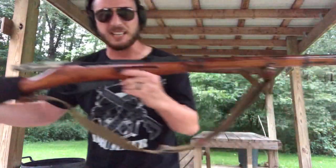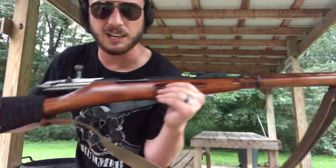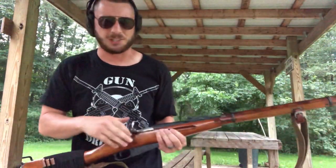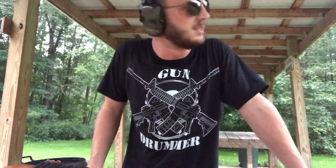So that's pretty much it — really fun gun. They're not too expensive and you can find them; they made like 80 million of them or something. Just thought I'd share that until I can get my next gun drum video, hopefully one of these evenings or this weekend. I'll see you then.